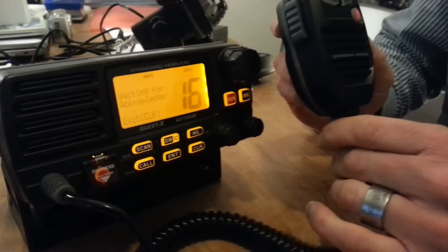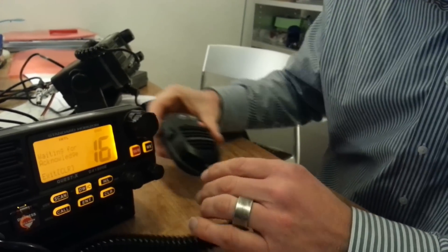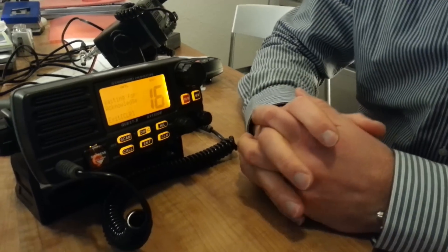You would take the push-to-talk now and start your Mayday transmission by voice, which I'm not going to demonstrate here because that's something you can already do.